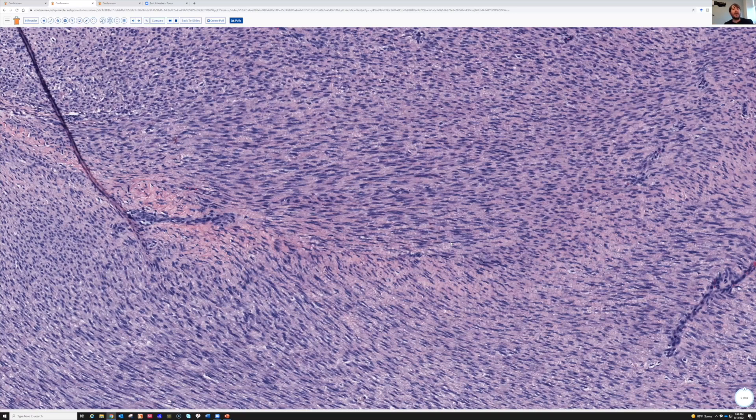I would say almost every case of desmoid fibromatosis I see has occasional mitoses — I mean, it has to grow somehow. But people get very worked up and worried about that. I've seen many cases where people have sent in consult and said, well, I think it's fibromatosis, but there's mitoses present — and that's okay.